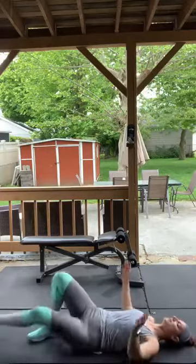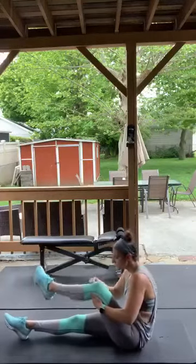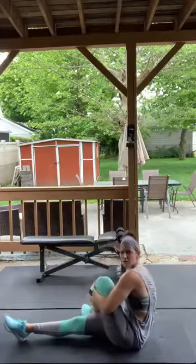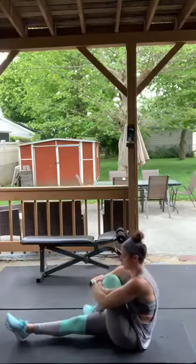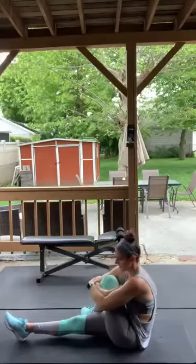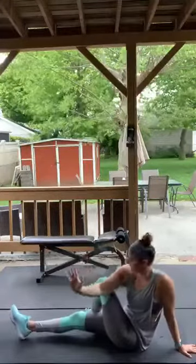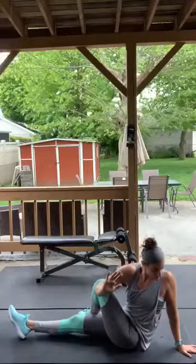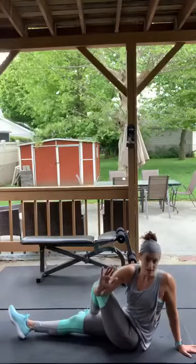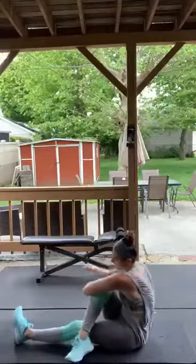Good — sit up but stay sitting. Cross your right leg over your left and hug yourself. Sway back and forth a little. Bring your right arm behind you, left arm on your leg, and turn your torso — look behind you. Press the left arm into the leg.